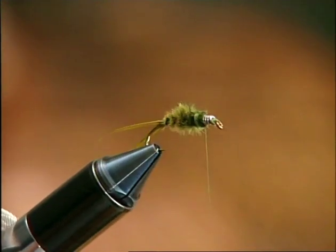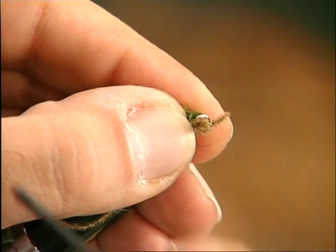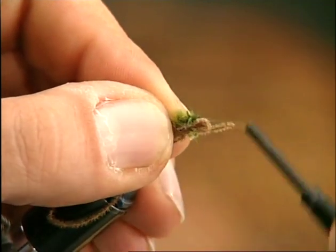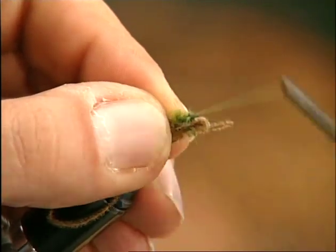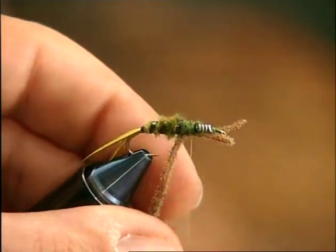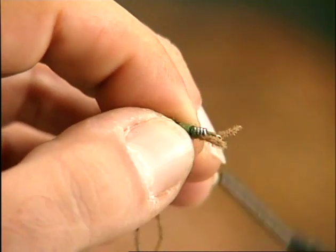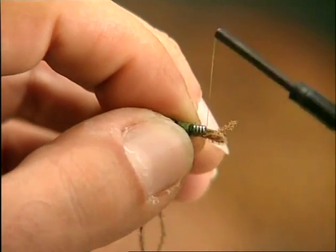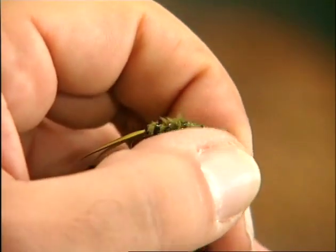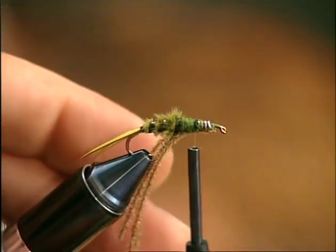Fold the nudub back onto itself in three sections of the same length. Tie them in where the abdomen ends, but on the underside of the imitation. It is particularly important to wind on a lot of thread, because the nudub, like the rest of the dressing, will be subjected to a lot of tugging before the fly is finally tied off. Now snip off the surplus material.